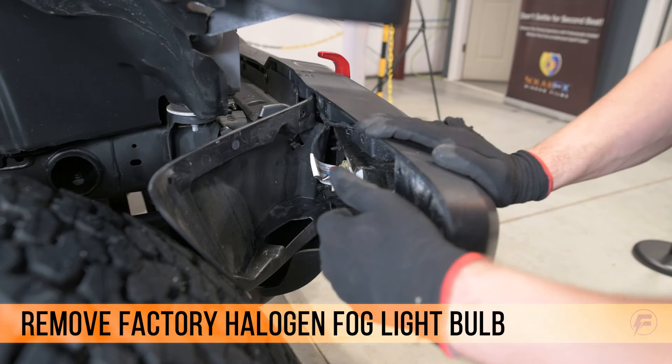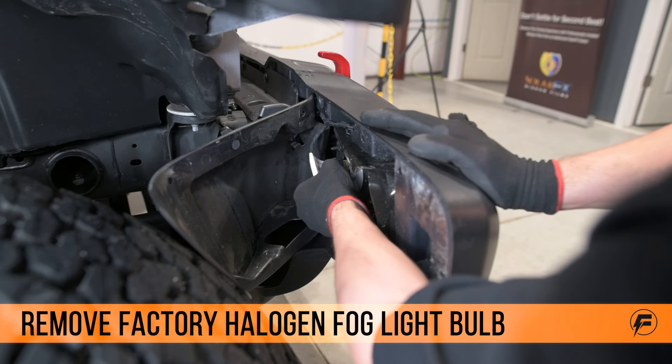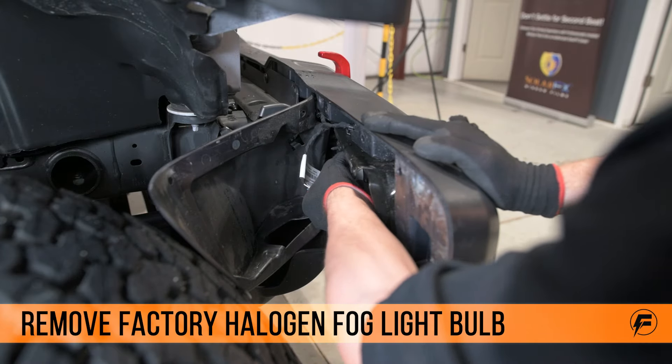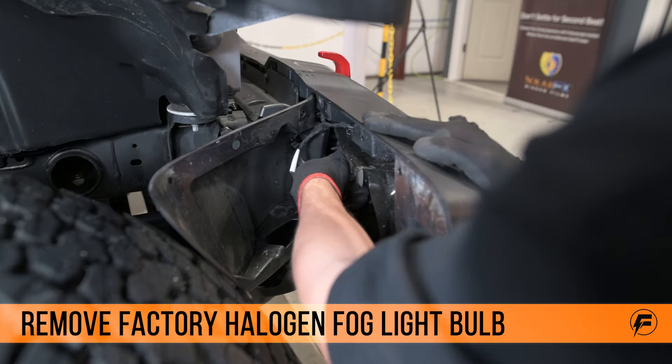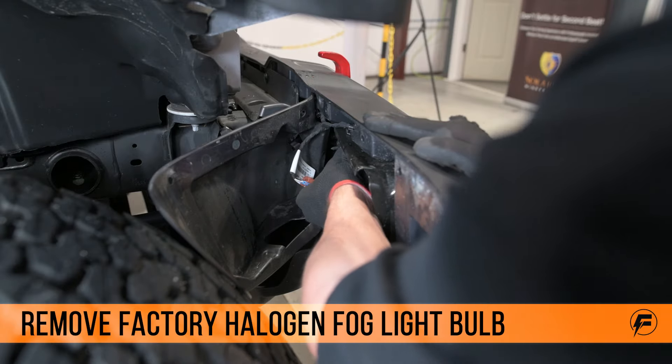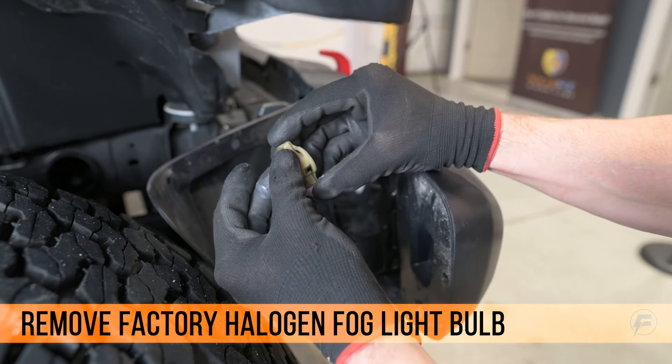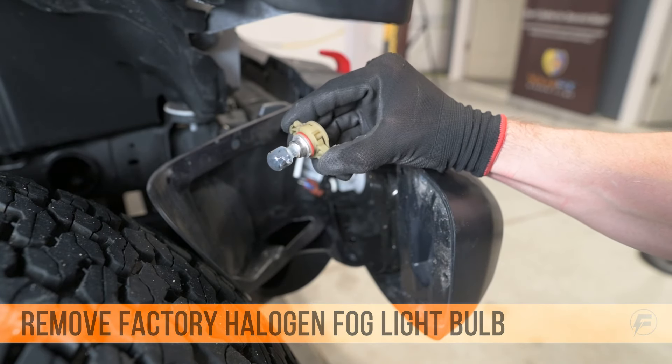Once you have the panel pulled back, you can access the fog light bulb. Disconnect it. On this side, you just squeeze the two tabs towards each other so that you can release the bulb from the assembly. There's the factory fog light bulb — those are the tabs I was talking about squeezing in.